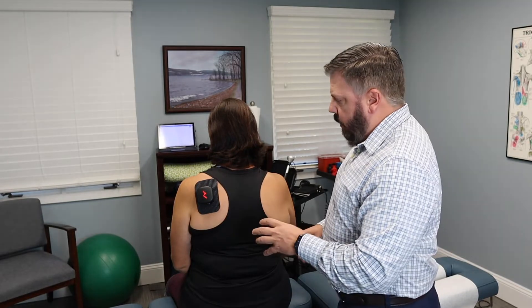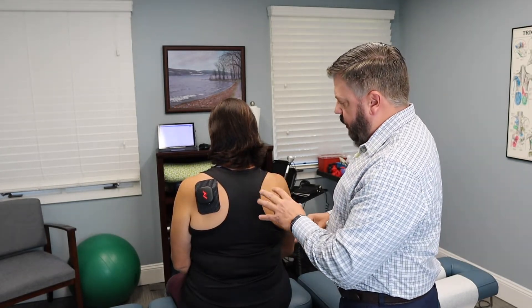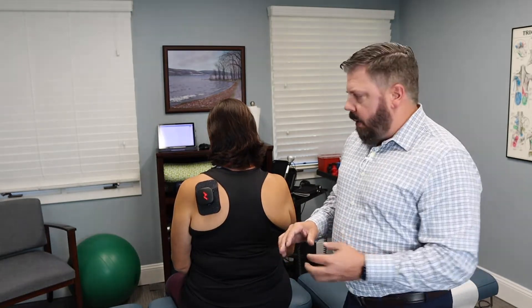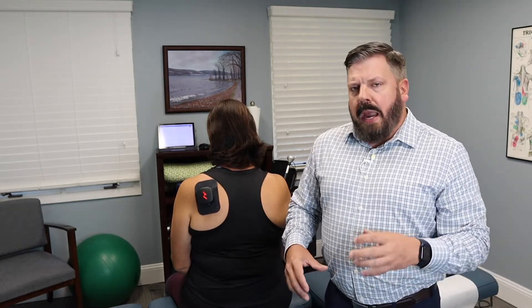The key to placing the unit is finding a flat surface. The back of the shoulder, deltoid, lower back, or upper back all work well. Avoid rounded portions of the shoulder, joints, or areas like a kneecap where there are a lot of contours. You want the pad as flat as possible to get the most effective treatment.